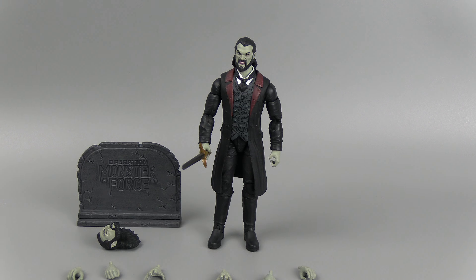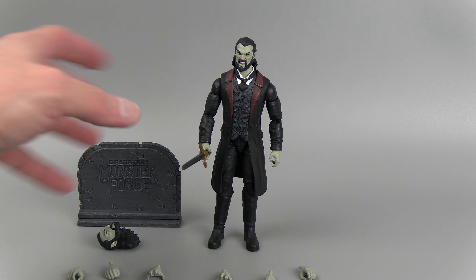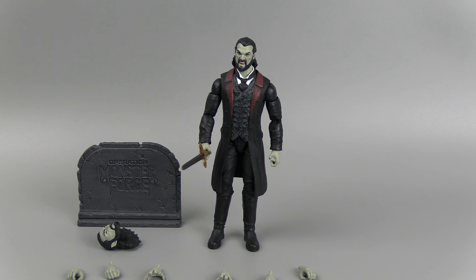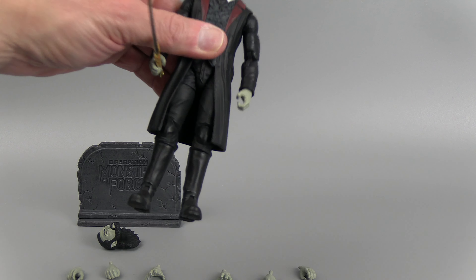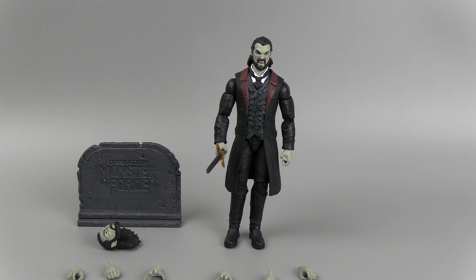Let's open this up. Out of the package you've got a little bag, you've got the plastic, you've got a backdrop. It's not very thick, but it's kind of cool — it's something you could put on your shelf to spruce it up.